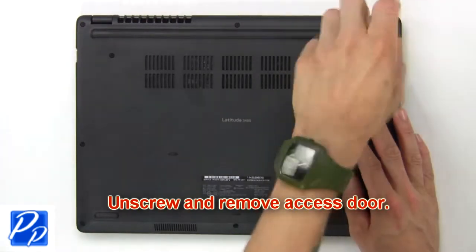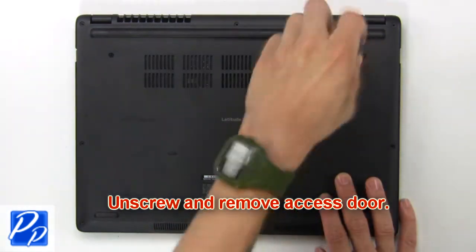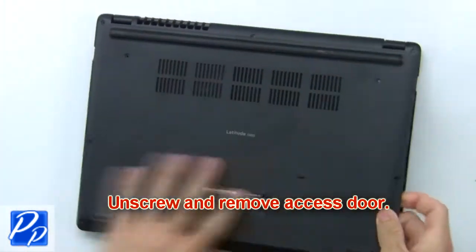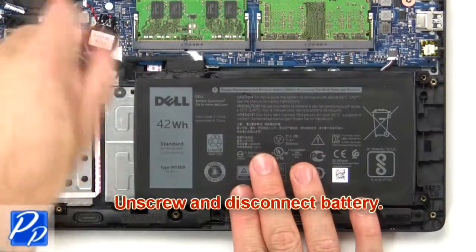First unscrew, then remove access door. Now unscrew and disconnect battery.